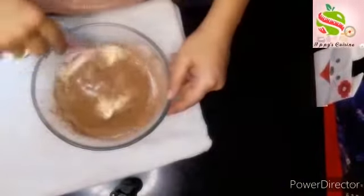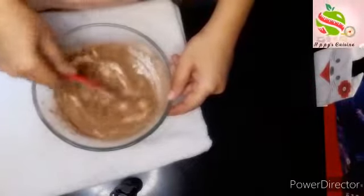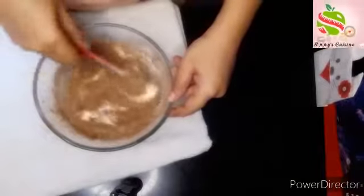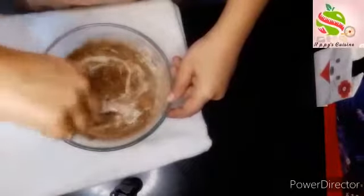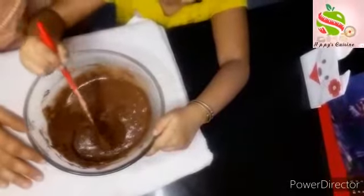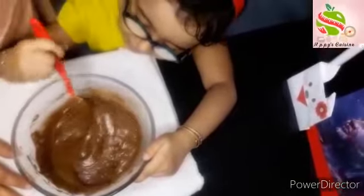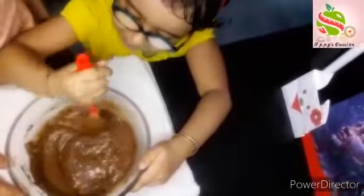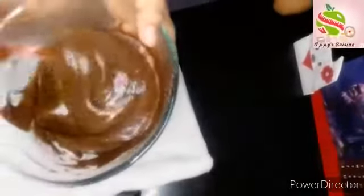Now mix it gently — just cut and fold the mixture well. My baby has come to help mix it! Mix it well. Thank you. My mixture is ready; you can see the consistency.